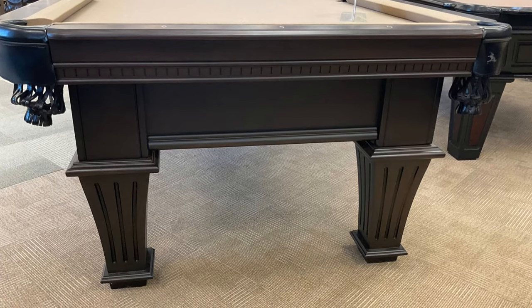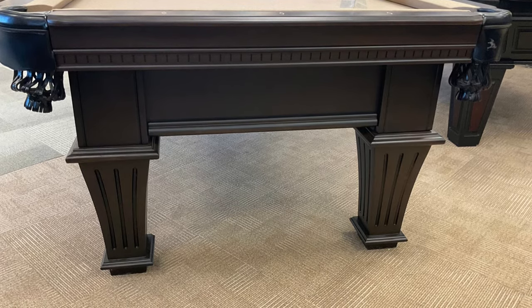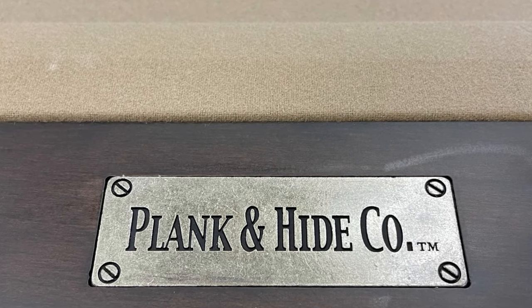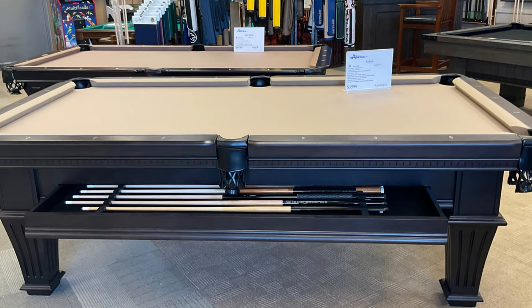To give the strongest foundation possible, the Talbot is built with tapered legs and a three-piece one-inch back slate to allow the heavy weight of the slate to be evenly distributed to the floor. This table is built flawlessly to give you the best game possible.